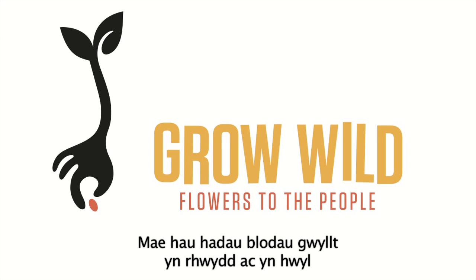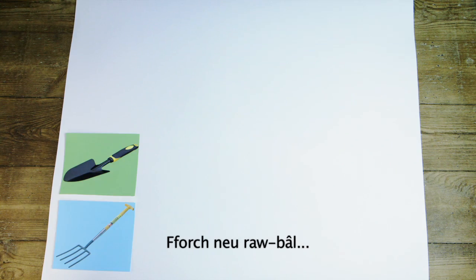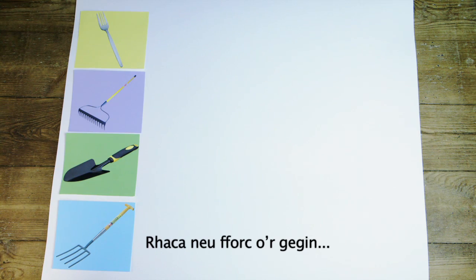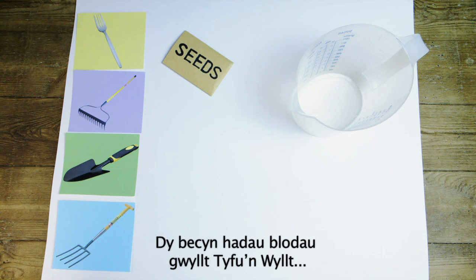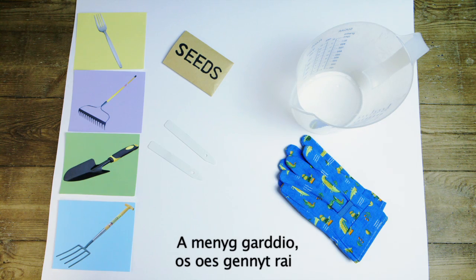Sowing wildflower seeds is easy and fun. Here's how you do it. To sow your seeds you will need a garden fork or spade, a garden rake or a fork from the kitchen, a watering can or measuring jug, your Grow Wild wildflower seed mix, your Grow Wild sight marker, and some gardening gloves if you have them.